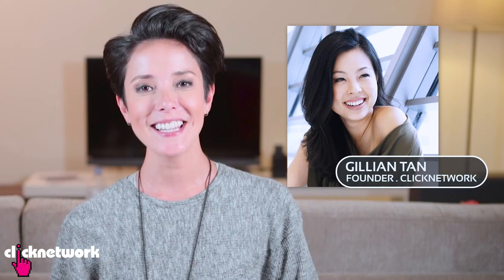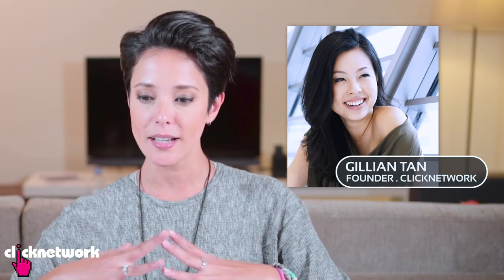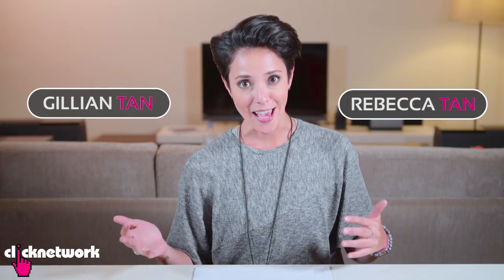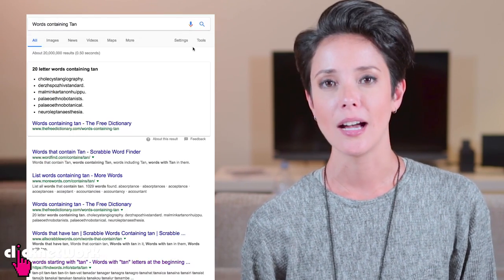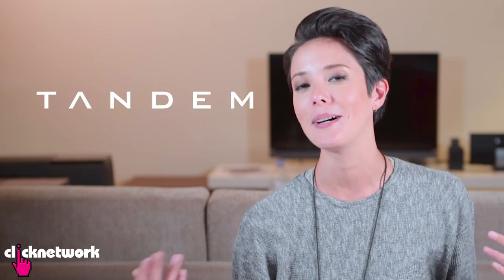More exciting news for you guys! Because the response was so good, Jillian Tan — the founder of Click Network — and myself decided to collaborate and do an online store together. I'm going to be releasing some stuff from the show, and also other stuff that I've designed. It took me a while to think of a name for the online store. So Jillian Tan, Rebecca Tan — because we share the same surname, Tan — we thought what words can we do that have the word 'tan' in it. We looked online and 'Tandem' came about: two Tans, one in front of the other. Makes perfect sense — well, to us it does anyway.